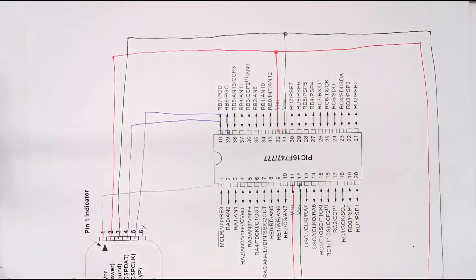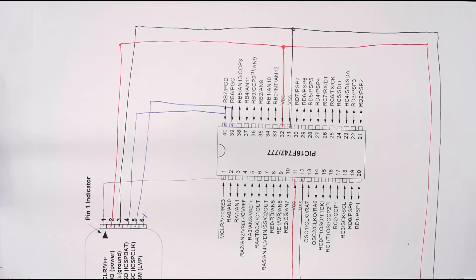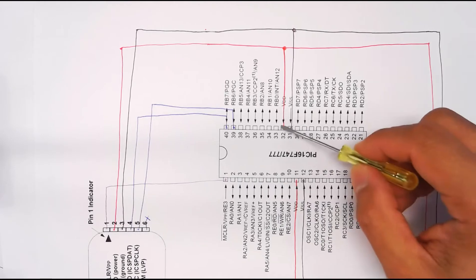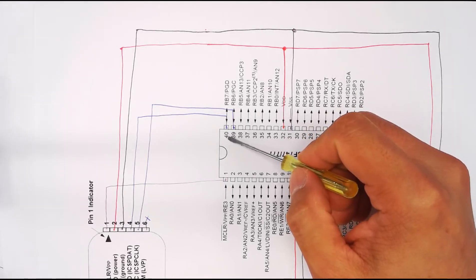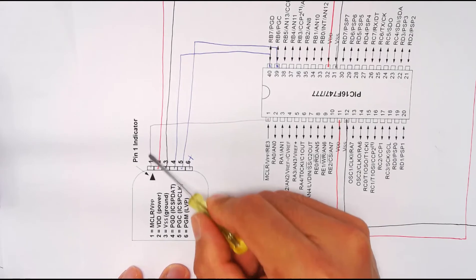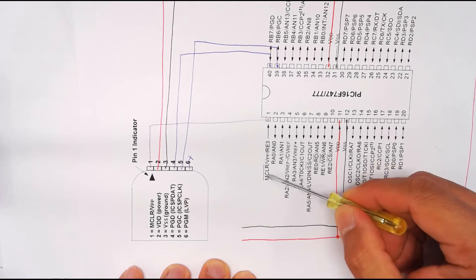Before we start wiring, let's understand the wiring diagram. We need to connect the power supply and the programming line to the microcontroller, which is your target device. It has 40 pins — VDD for positive on both sides and VSS for ground. Pins 39 and 40 are for the programming line. On the programmer side there are six pins; pin six is not used. Pin one is the reset line and connects to pin one of the microcontroller, which is labeled Master Clear.